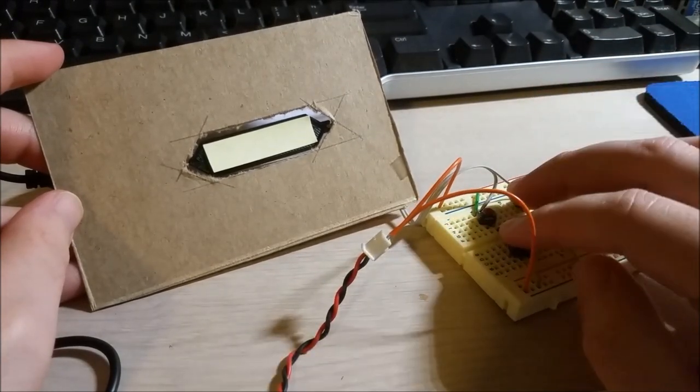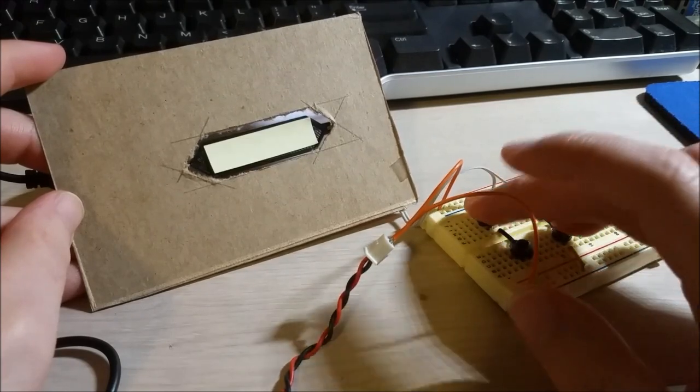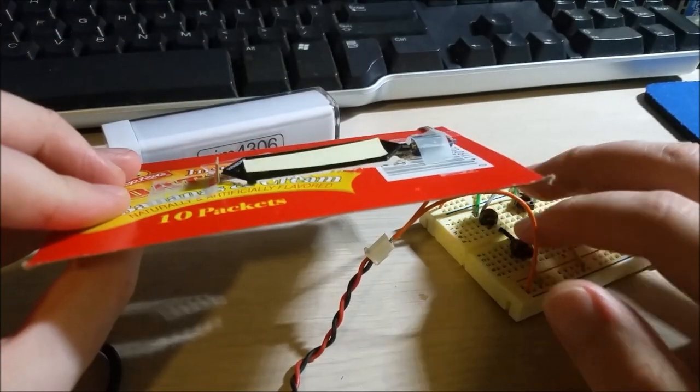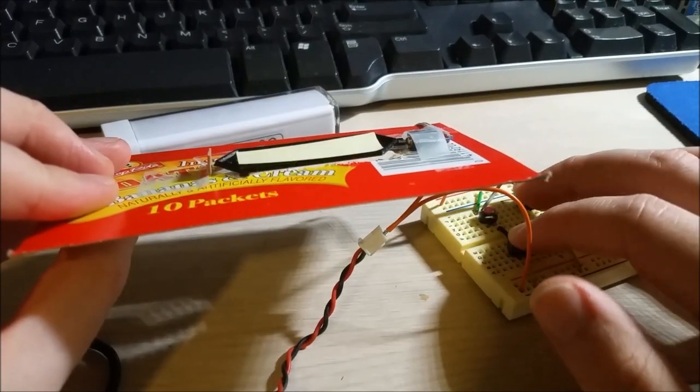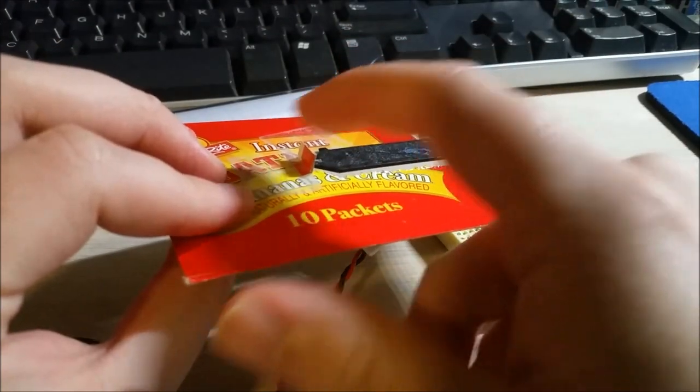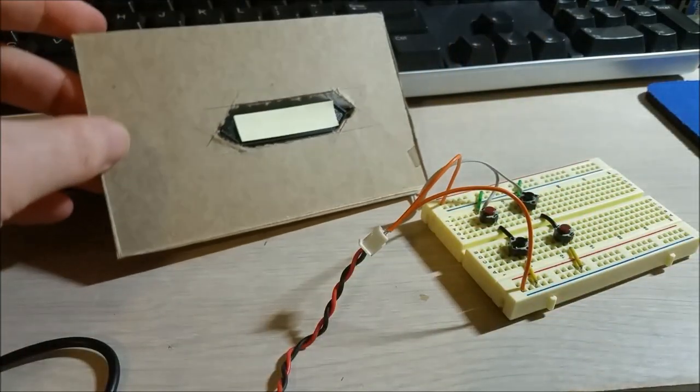You can see I'm able to switch the digit, and from the other side you can see it's literally just flipping over. This actually works pretty well. I used some cardboard to anchor the other end in there.